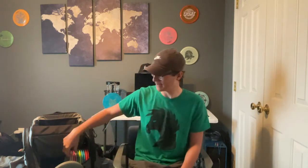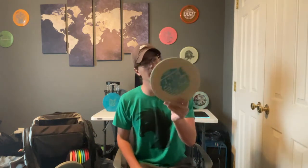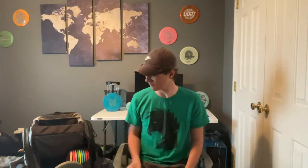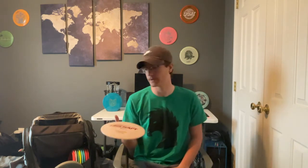Now we're getting into some control driver-ish things. We have this Paige Pierce Undertaker — it has some sweet squirrels on it. I love it for straight shots in the woods especially. Next we have an ESP Vulture — this is just a tad more stable than the Undertaker, so if I want to make sure I miss left, this one will just fade a little bit for me.